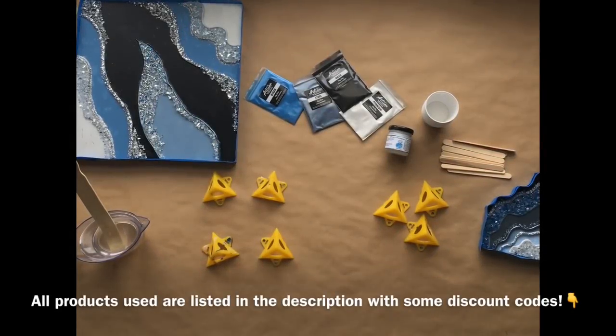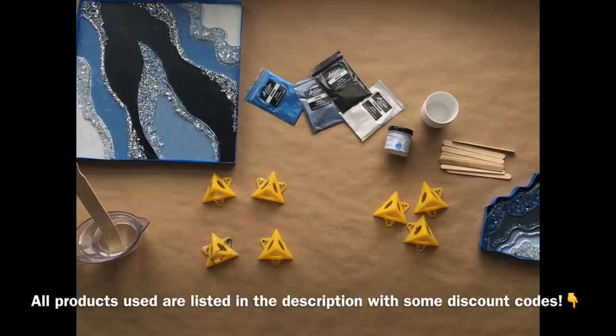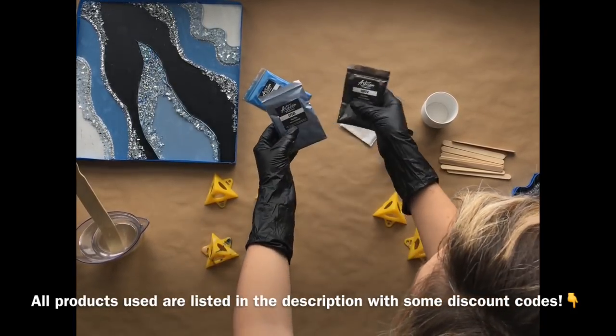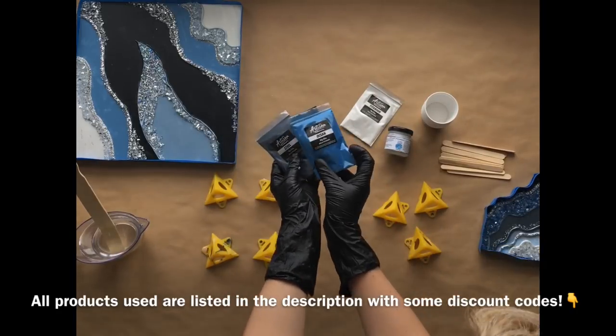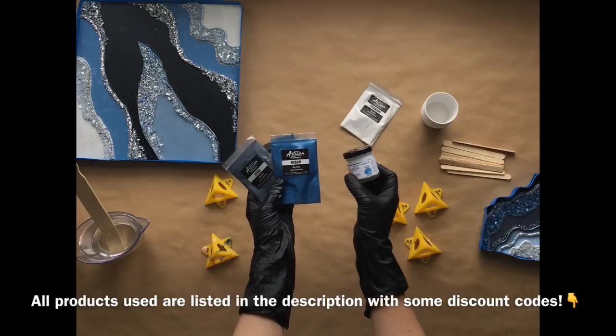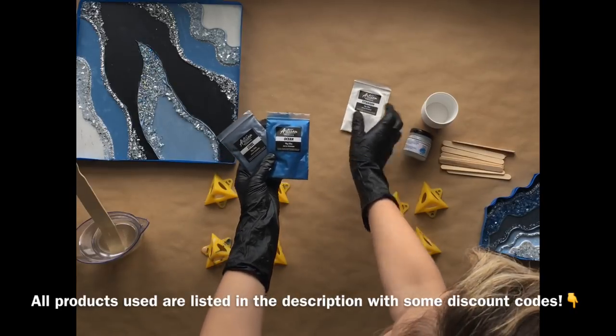These are a majority of the products and tools I'll be using in this video. You can see my painters pyramids there that I love. All the stuff you can find in the video description, some of it with discount codes, so check that out. Those are the Artisan mica powders and that is the Larese Angel White pigment paste that I'll be using.